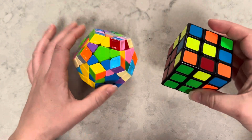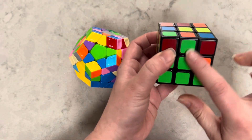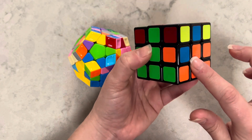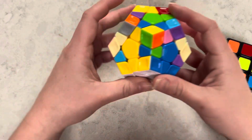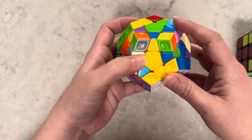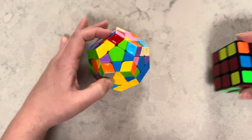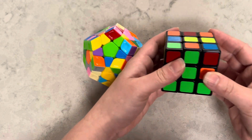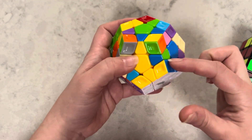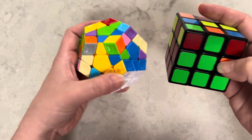In the same way that you would solve this on the cube — lining this green piece up, green and orange, orange goes to the right side — the same thing applies here. You have this blue and orange piece and you're kind of setting it up, holding it the same way you would hold the cube, and doing the exact same algorithm. I know it needs to go to the right, so I'm going to do the same algorithm to move this piece to the right.